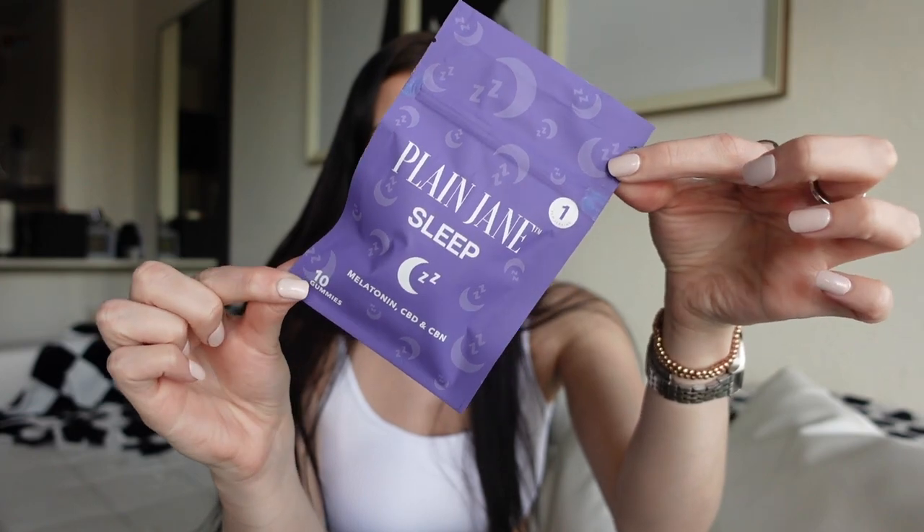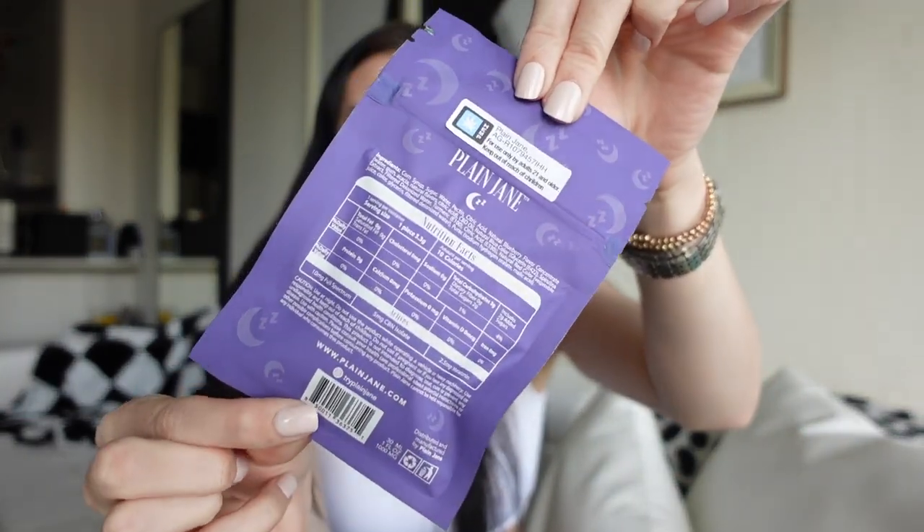The last thing they sent is Plain Jane Sleep — it's melatonin, CBD, and CBN, and it has 10 gummies in it. It comes in this little purple lavender color package for sleep, and on the back it has all the ingredients and nutrition facts. These are probably what I'm most excited to try because I definitely have insomnia. I've tried taking melatonin but it doesn't really keep me asleep — it helps get me to sleep but not stay asleep — so I'm excited to try these and I will update you guys once I try everything.